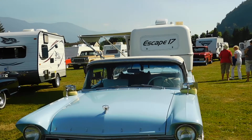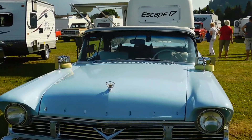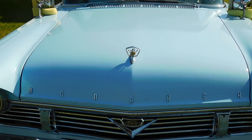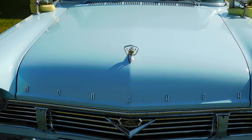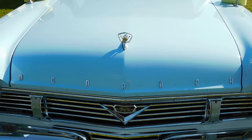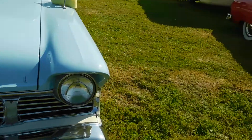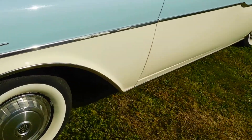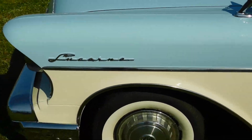1957 Monarch Lucerne. You can tell it's a Monarch because it's got the horizontal grill, the crown hood ornament, and the little bee emblem in the center of the grill. Got the single round headlights. It's a Lucerne model.